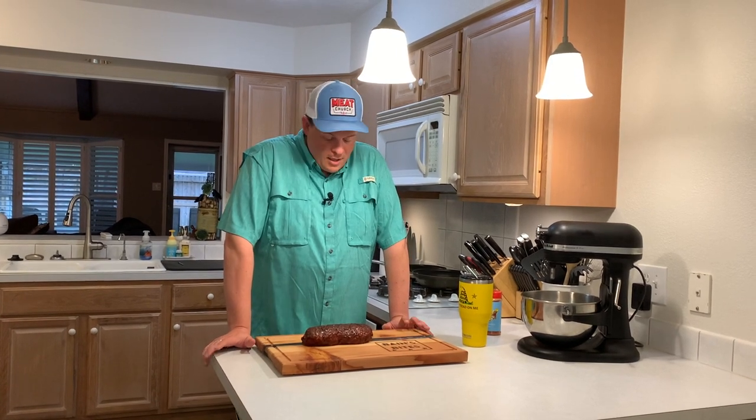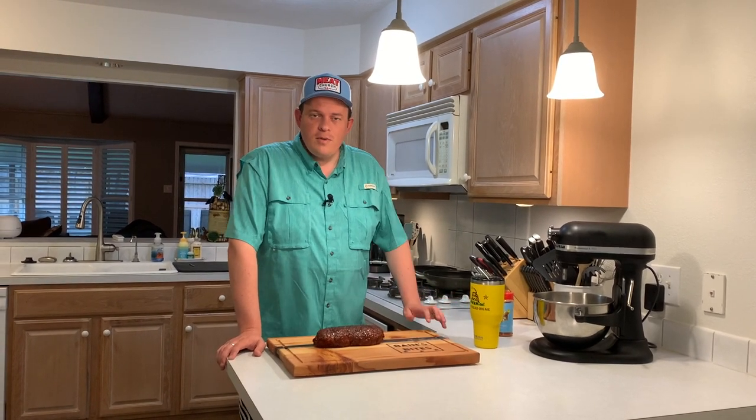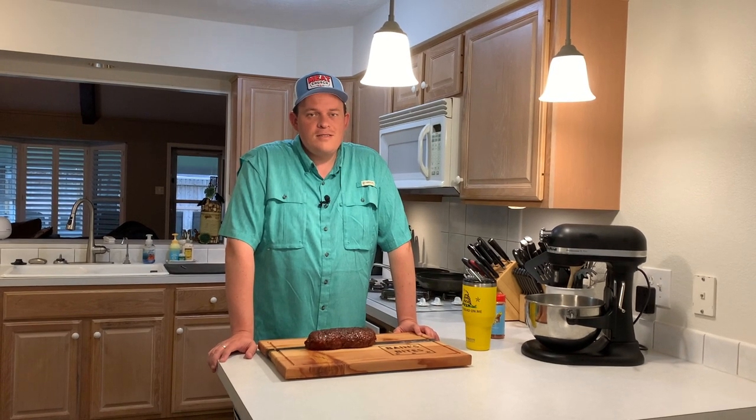All right — it's been four hours. I pulled the smaller of the two meatloaves off; the other one has about another 20 minutes according to my meter app. It looks amazing and smells delicious. We let it rest out for a few minutes, so let's dig into this thing, slice it up, add some barbecue sauce, and see how we did.